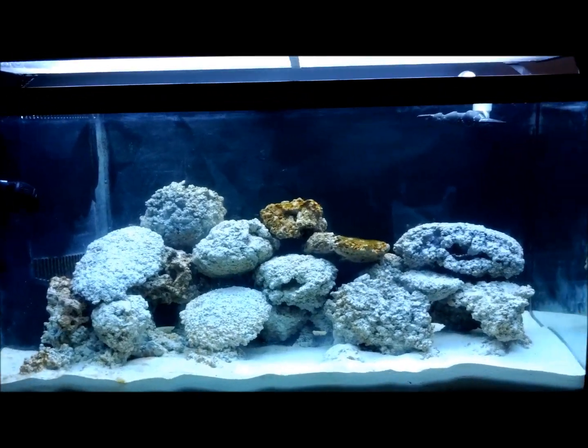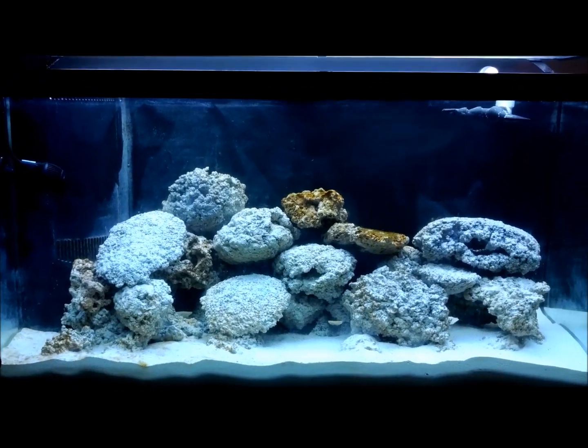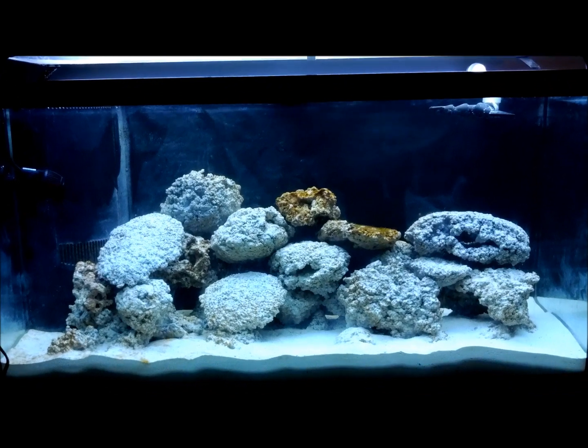Hello everyone. It's Christmas Eve and today is 10 days since I filled my 90 gallon tank. A lot has changed since the last video.